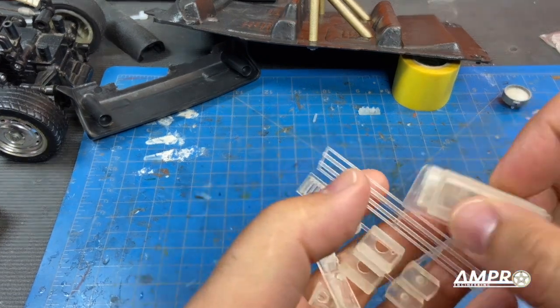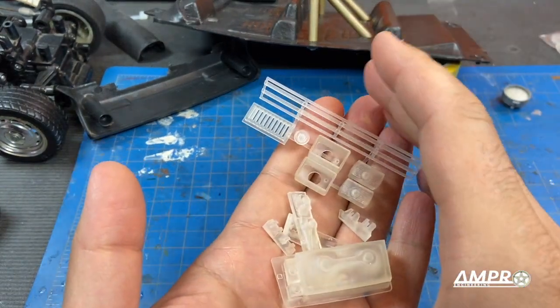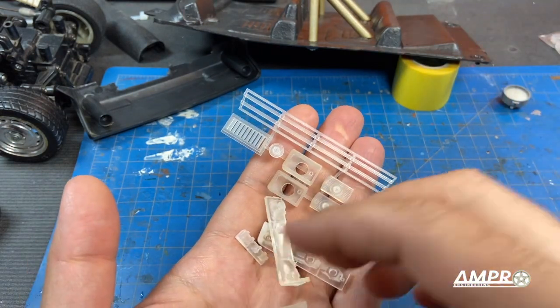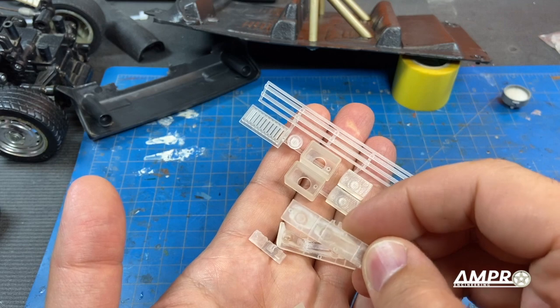It's always important to rinse them really well and use a detergent prior to actually painting them because the support material is waxy and it doesn't always completely come off.